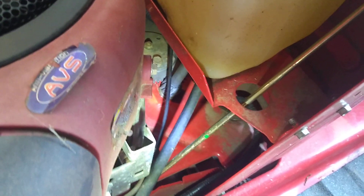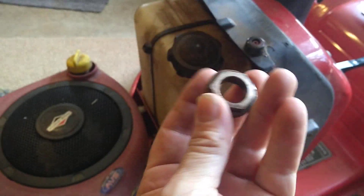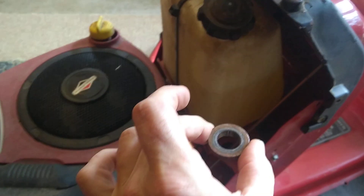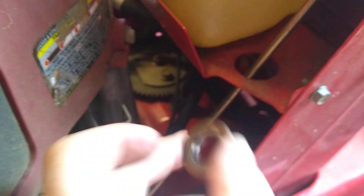That's the bushing. Once that's in there, make sure that when you put the steering column in, it sits on the new bushing. The new hex nut goes down on the body of the tractor — the hex part fits into a hex-shaped hole, and then your rod goes into that hex nut.